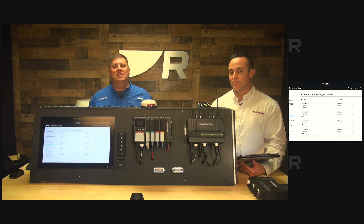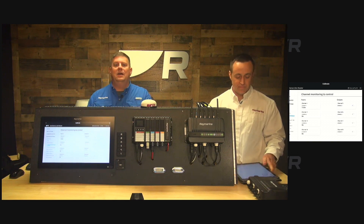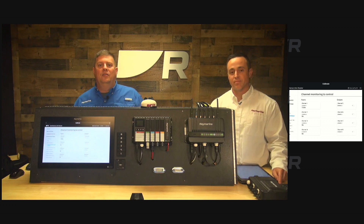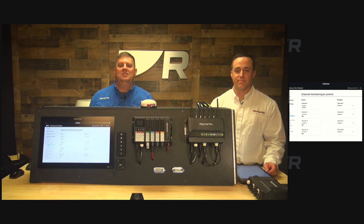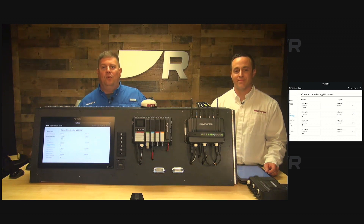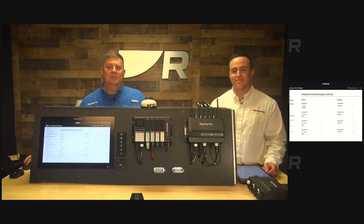Well, if you're interested in getting YachtSense Link and some digital connectivity onboard your boat, head on over to Raymarine.com. You can find out all the details about it. You can also talk to your local Raymarine dealer — they'd be happy to show you how to make the most of this technology onboard your boat. Thank you for watching. We'll see you next time. Bye-bye.